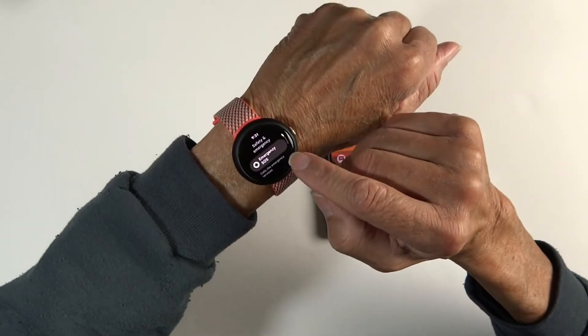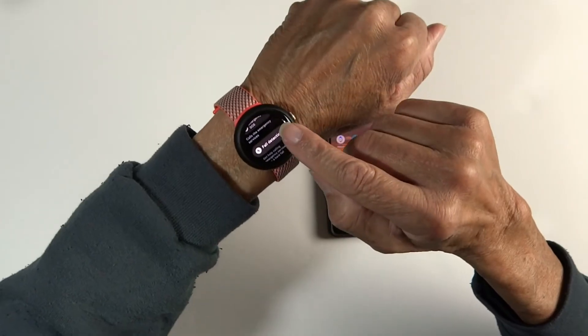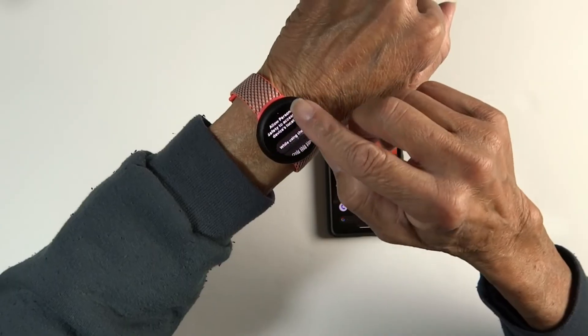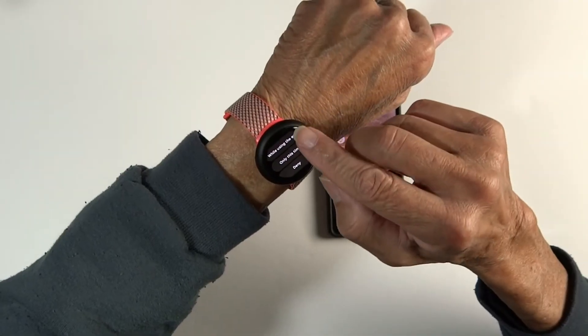In Settings, scroll down to Safety and Emergency, then scroll down to Fall Detection and make sure that's turned on. I pressed 'While using the app' and that's all there is to it.